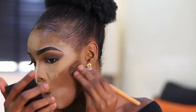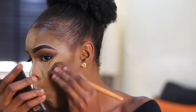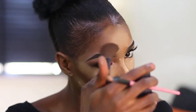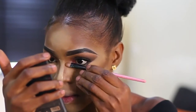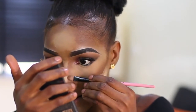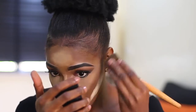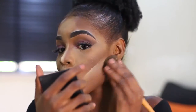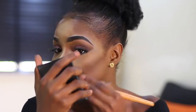To contour, I use Slick contour kit, contouring underneath where I highlighted. I also contour my nose. Then I blend everything well to avoid harsh lines — blending is the key, just blend, blend, blend!